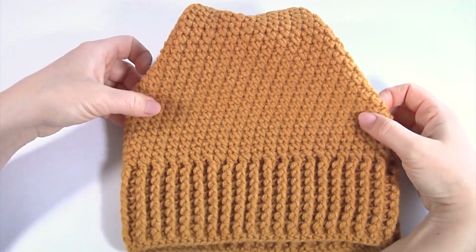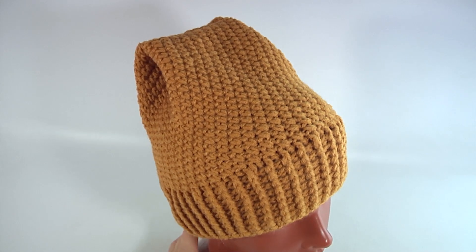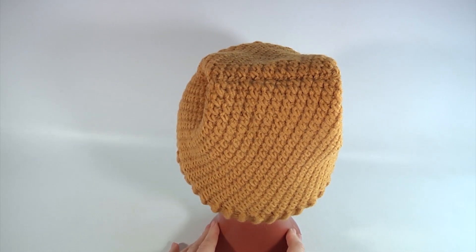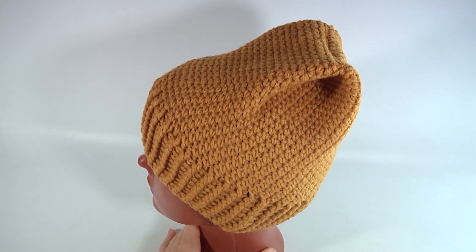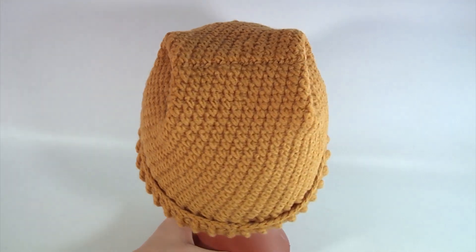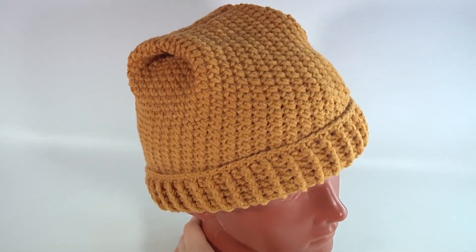Please don't forget to subscribe to my channel, follow me on social media, and good luck in crocheting. Next time you will see how it looks on the mannequin. You can wear it like this, or you can fold the brim part and wear it like a simple hat. This project could be perfect for beginners because you don't need special skills — you just need to know basic stitches such as single crochet and front post and back post double crochet stitches. Thank you so much for watching, see you next time.